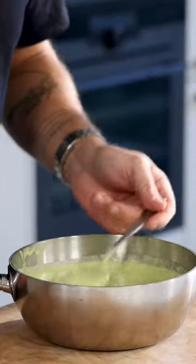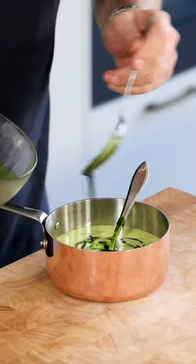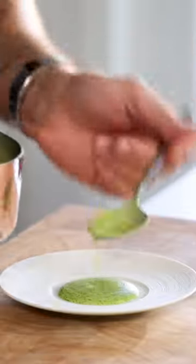Then taste it for seasoning. Transfer some of the sauce into a saucepan, add a couple of tablespoons of parsley oil and gently mix it. Let me know in the comments what you want to learn next.